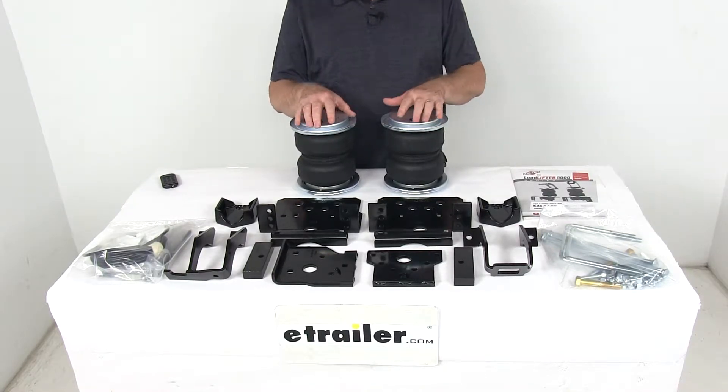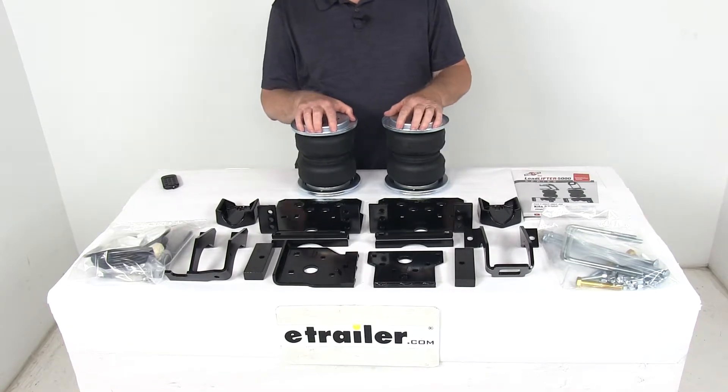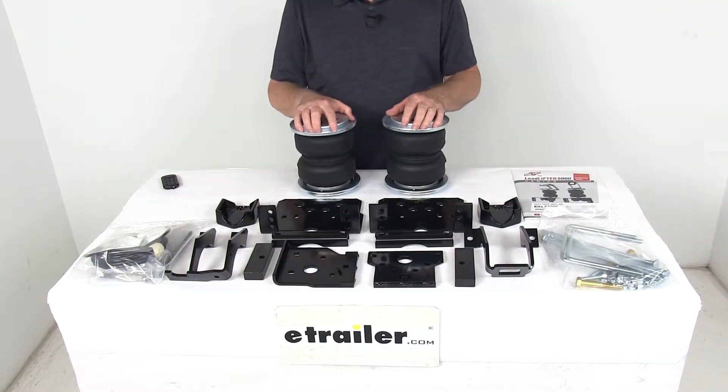On a custom fit part like this, I do recommend you go to our website, use our fit guide, put in your year and model vehicle and it will show you if this will work for your application.